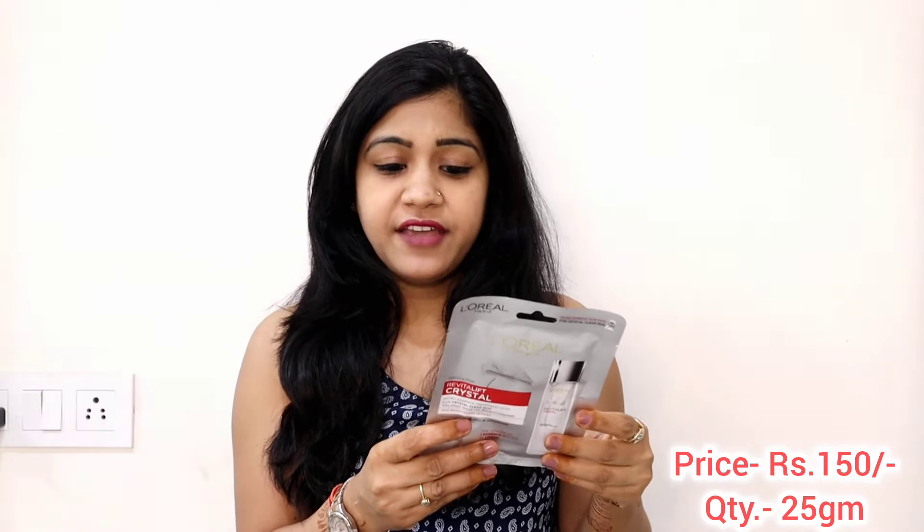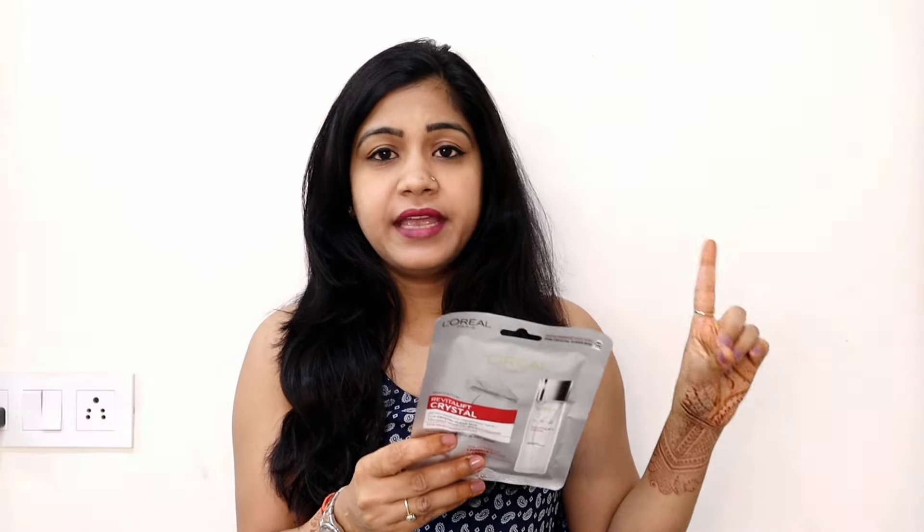This sheet mask will cost you Rs. 150, and you get 25 grams of product with a 3-year shelf life. They say it's a treatment mask, and after applying for 15 minutes, your skin will be transformed into very smooth and refined skin, and you'll feel very hydrated. They also say that one sheet mask has the power of one essence bottle.